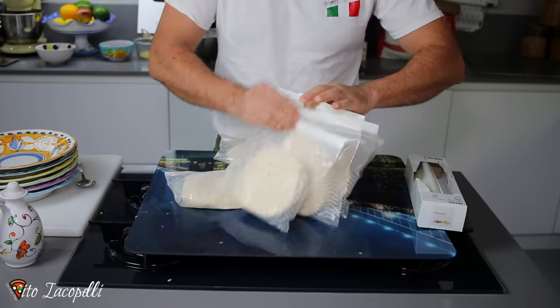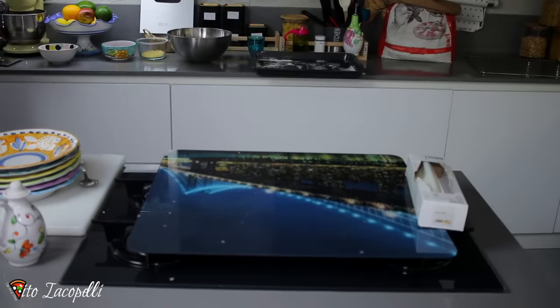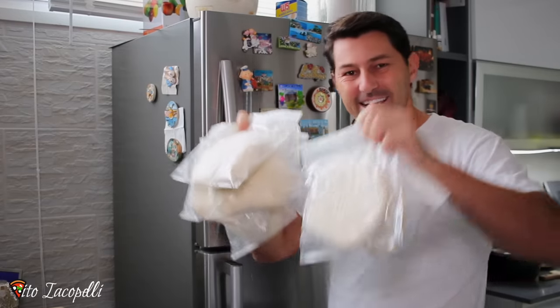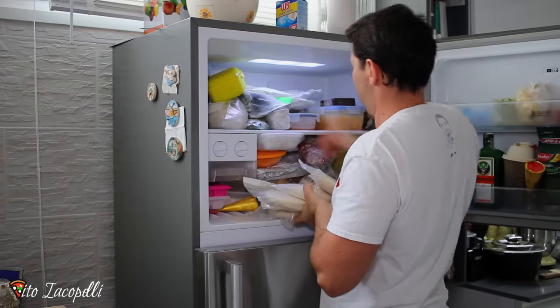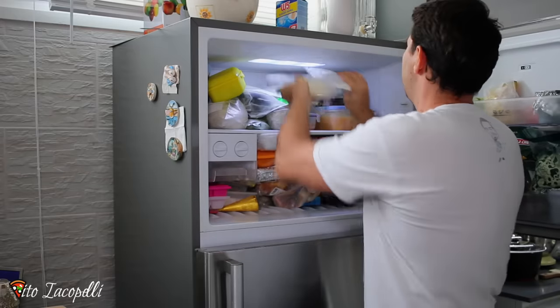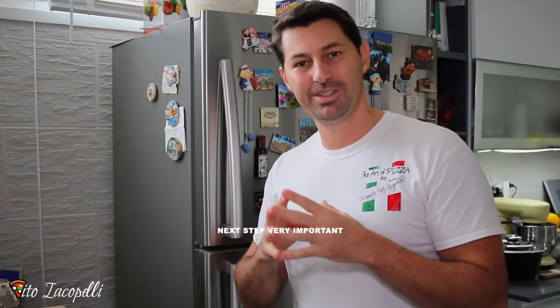Now we're gonna go ahead and put it all back in the freezer. We have dough for a couple of days. Like this, it's good for about three to four months — I tried it after four months and it was still good. If you take off all the air it can stay even longer. I'm going to show you the next very important step: how to properly defrost the dough.